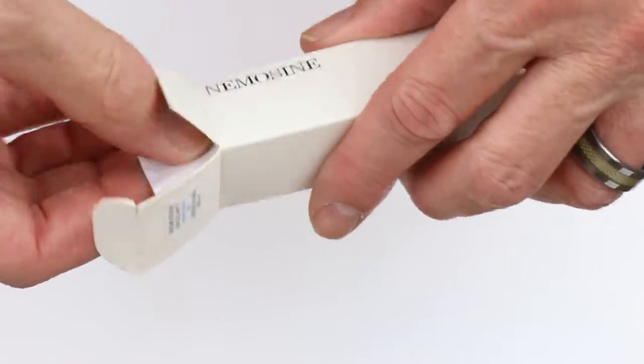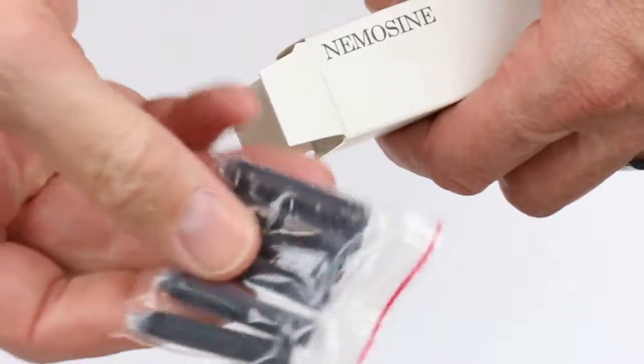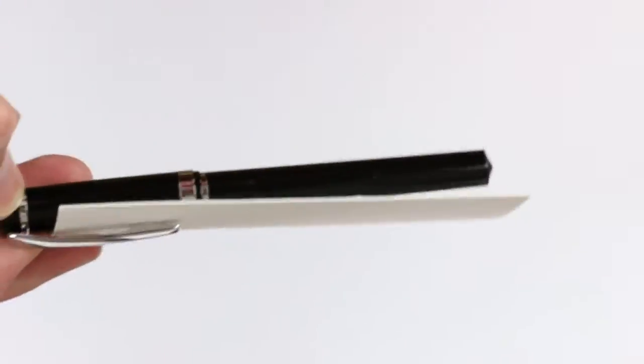Inside we have the NemoScene Singularity Fountain Pen, information about the pen, and a group of ink cartridges. It just takes a standard universal ink cartridge. And the pen.